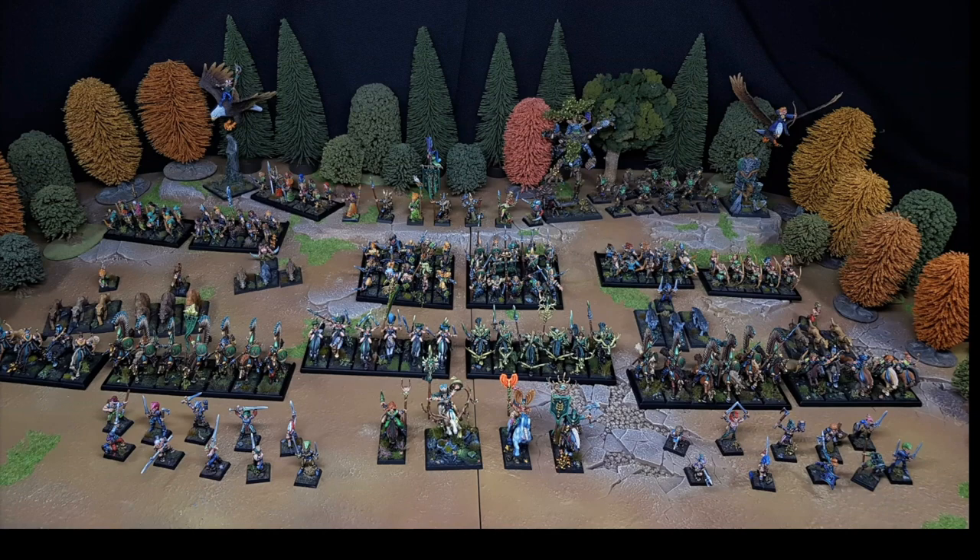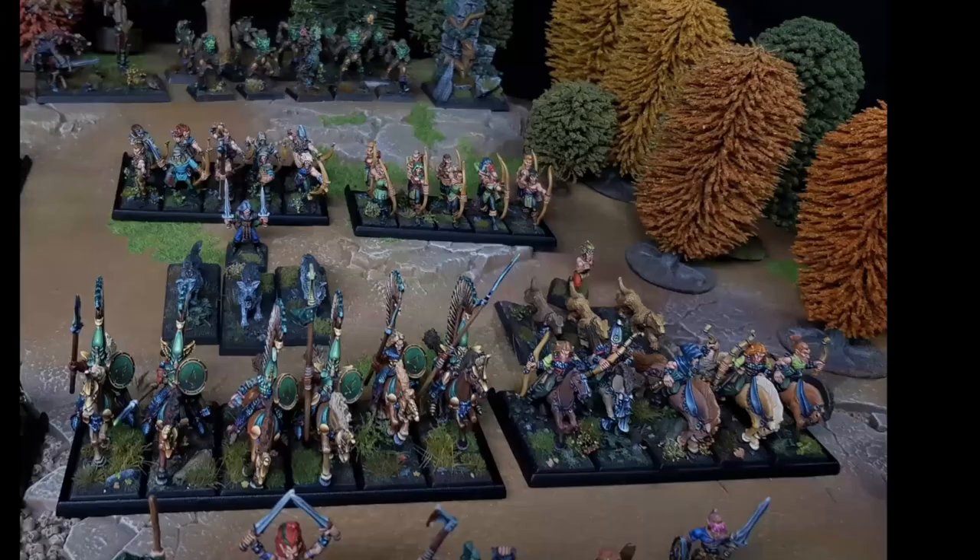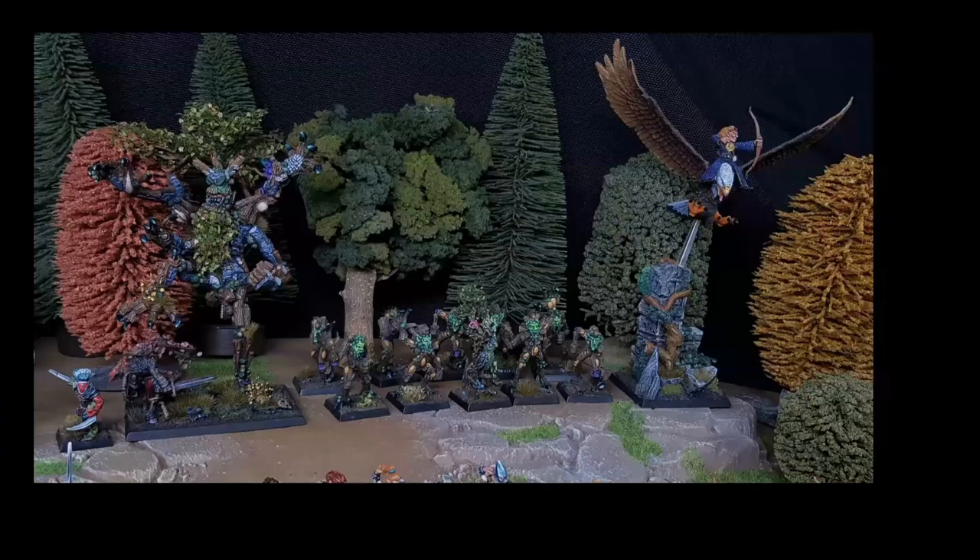Mariano set up the army display at home using tables and a black carpet as a backdrop. He's very proud seeing it all together, noting it took two or three hours just to move all the units to the living room — carefully, with no kids around. He's now thinking about repainting the weapons on the older Wood Elf infantry to match the colorful blade style he developed later in the project.